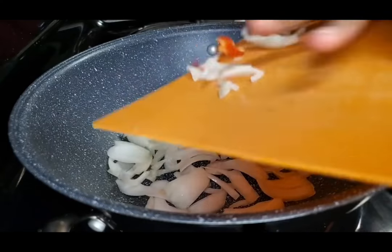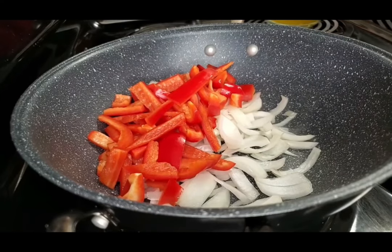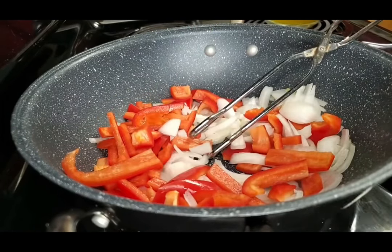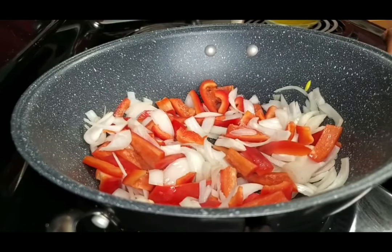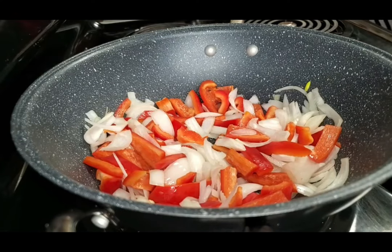We're ready to create our stir-fry with our vegetables. I've added some grapeseed oil to the pan and I'm going to stir-fry the red pepper and onion for about three minutes to allow it to cook down a little bit. I want to keep a crisp in the vegetables.